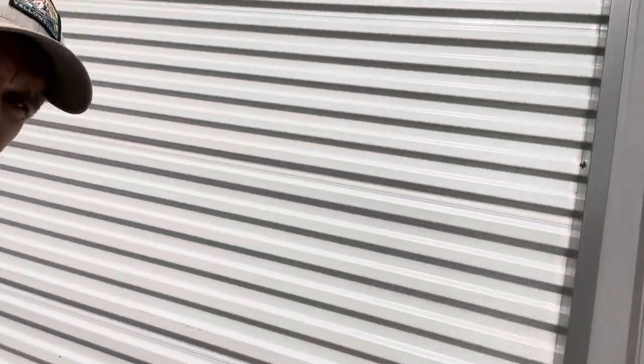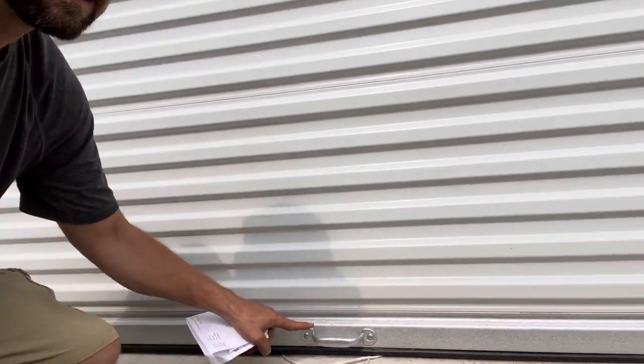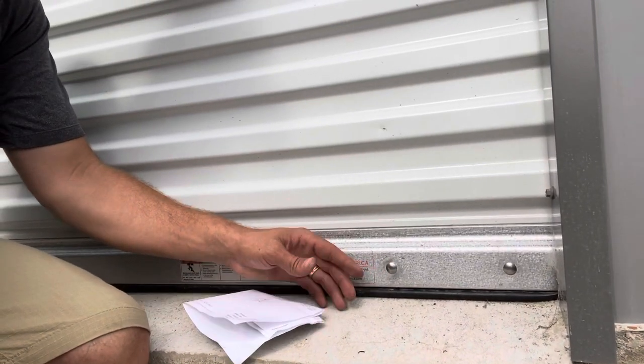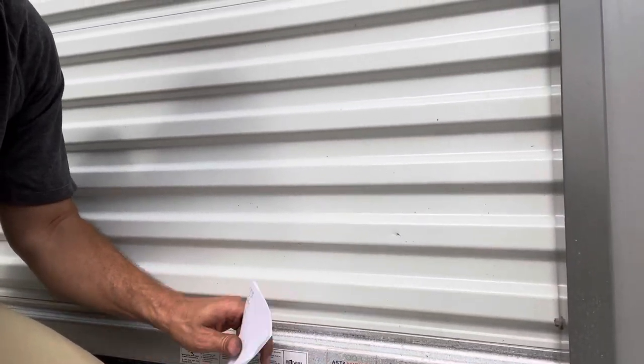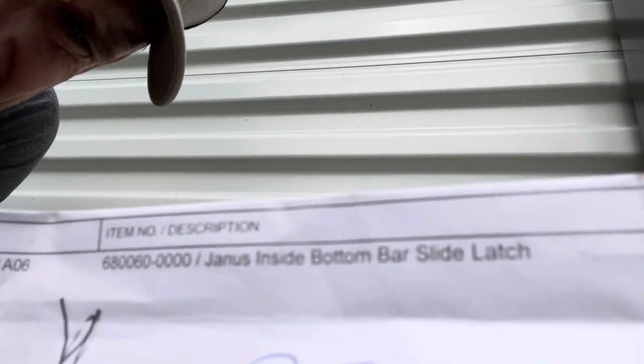So I want to show you what I bought. I bought a replacement for one of these handles at the side — there was a handle right here on the corner — and there's a replacement kit. It's the Janus inside bar.